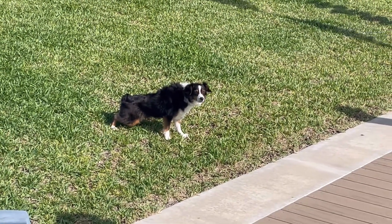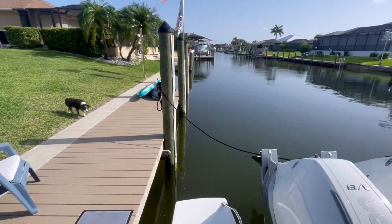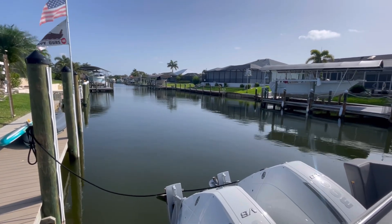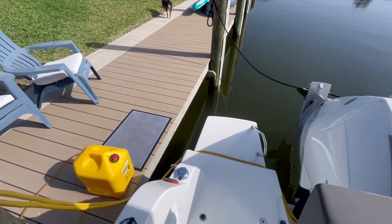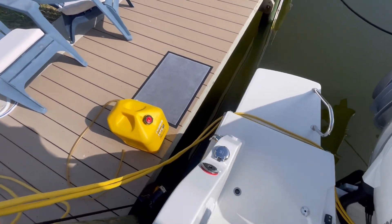Good morning and welcome back to the channel. We finally have some sun here in southwest Florida, and we're going to fill up the diesel tank with fuel. This is the fuel fill.